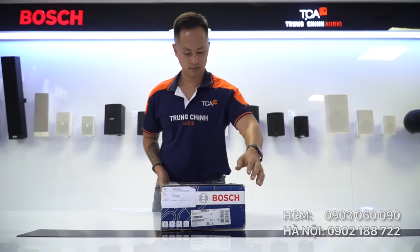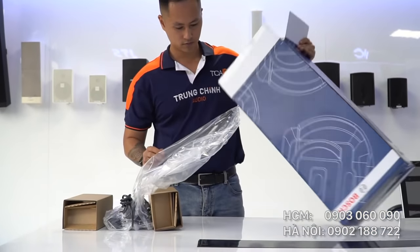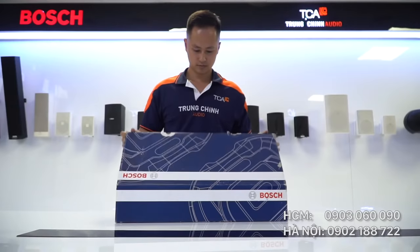Xin chào các bạn, đây là một hệ thống hội thảo dùng có dây của Bosch, nó có tên gọi là CCS1000D. Bây giờ tôi sẽ mở hộp micro và bộ điều khiển trung tâm của máy Bosch CCS1000D được sản xuất tại Bồ Đào Nha.